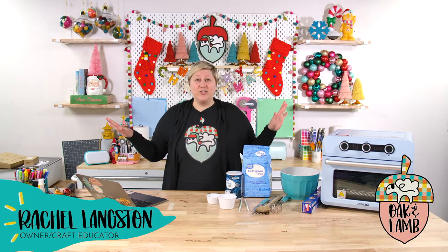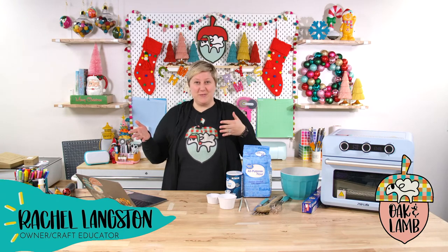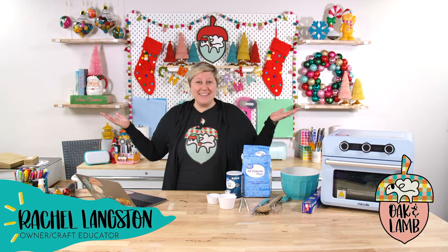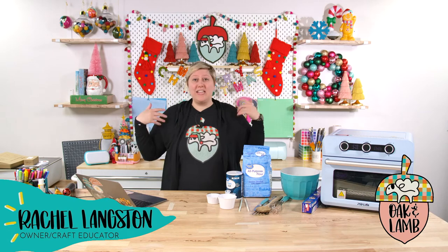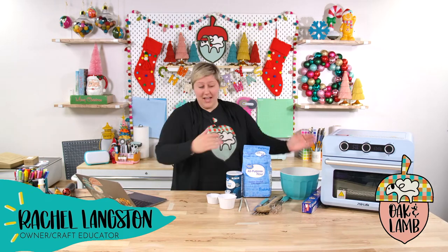If you're brand new here to Oak and Lamb, welcome. My name is Rachel Langston. The voice that you also hear is Miss Becca Oaks, and we are both owners and craft educators here at Oak and Lamb. We like to teach on a multitude of different things from Cricut to sublimation to Glowforge — so laser cutting, woodworking, sewing, all kinds of things. Or other times, totally random crafts like today.